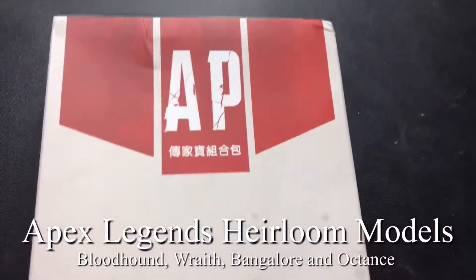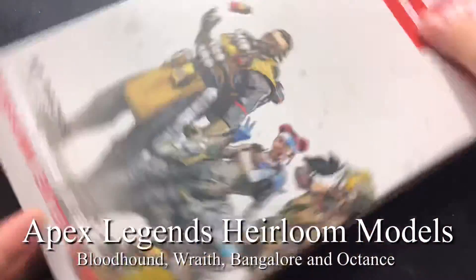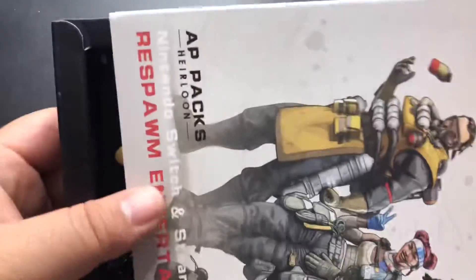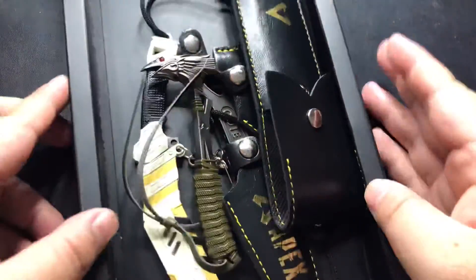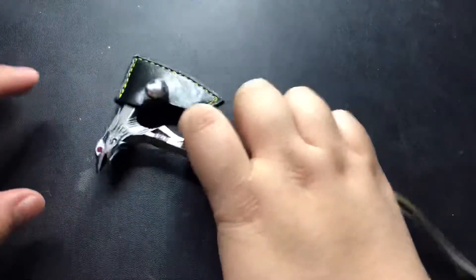Hi everyone! So for Christmas, my brother got me these heirloom models for Apex Legends and I decided to do an unboxing of it just so that you guys can have a comparison of the weapons. So let's get started!